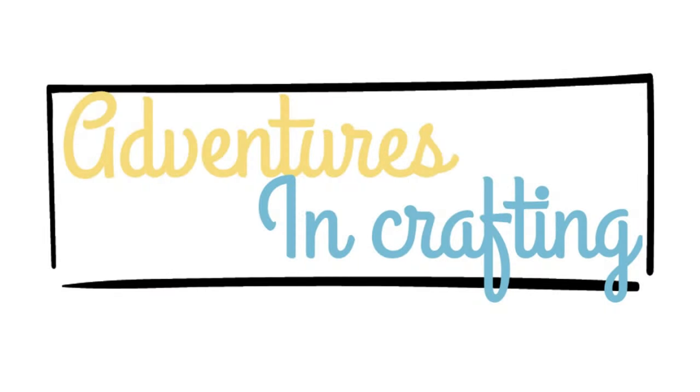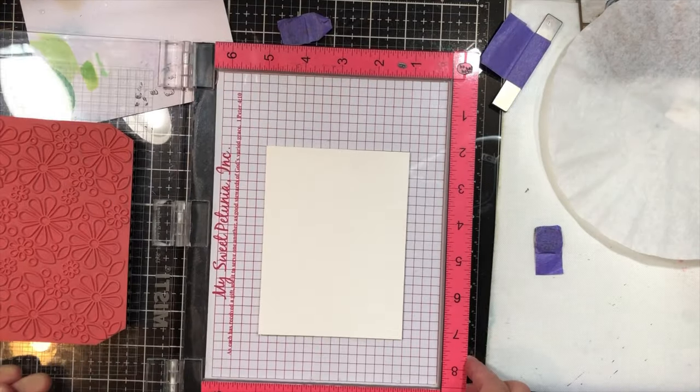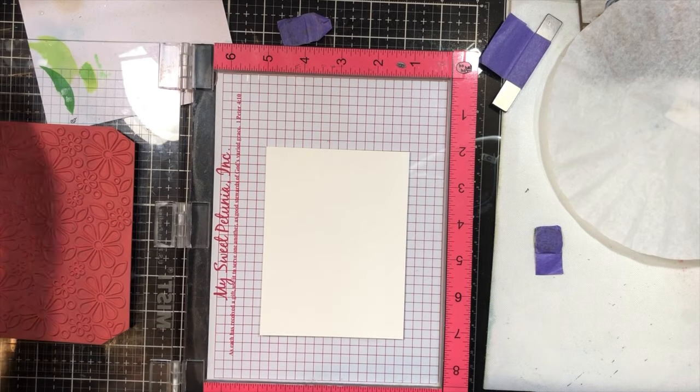Hey guys, it's Tana and welcome back to my channel. Today we are going to use this beautiful mod flower red rubber stamp from Simon Says Stamp and we're going to do a little bit of watercoloring with some Catherine Pooler inks.